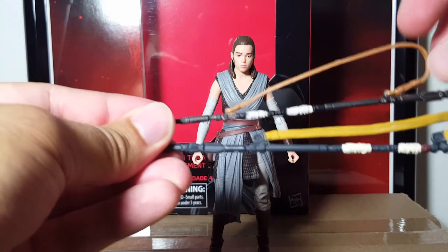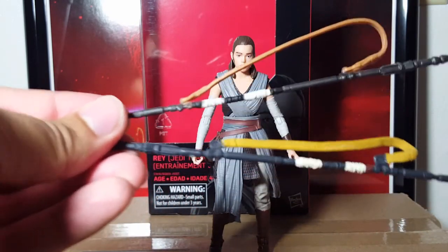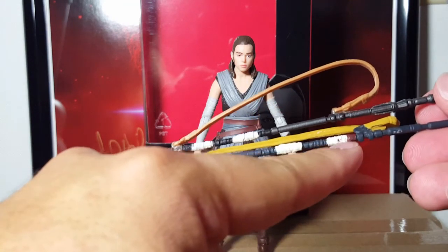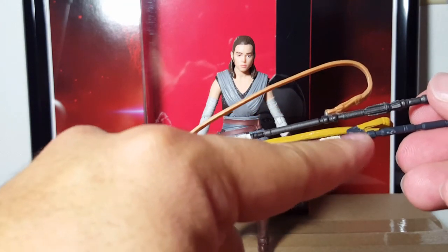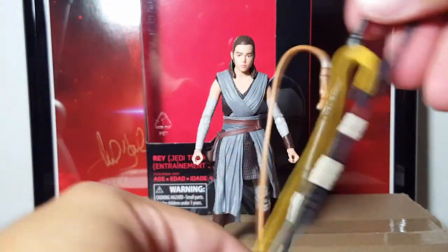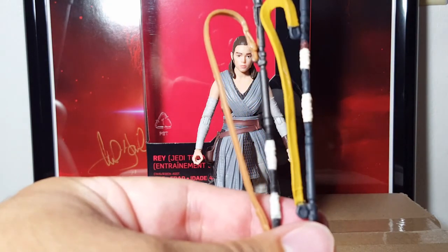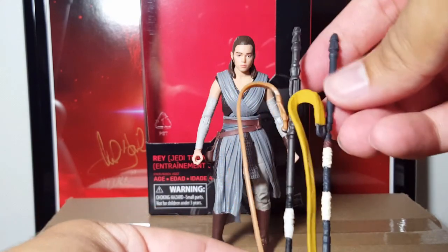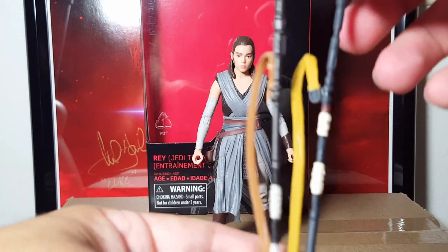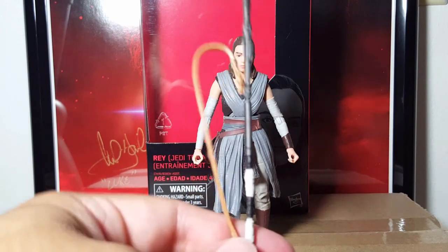The strap on the new one is more accurate — it's brown, as opposed to the Force Awakens one where it's more of a bright khaki color. The white bands are a little bit white and then brown. The color of the staff itself on the new one is kind of black, whereas the Force Awakens one is a light gray. So overall I like this one a lot better, and she can hold it pretty well too.